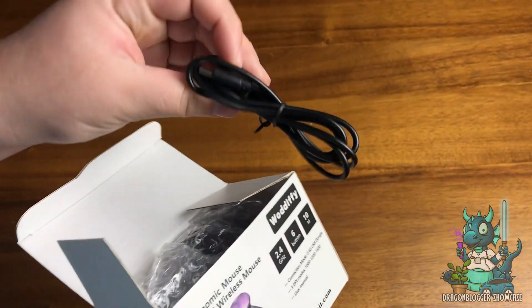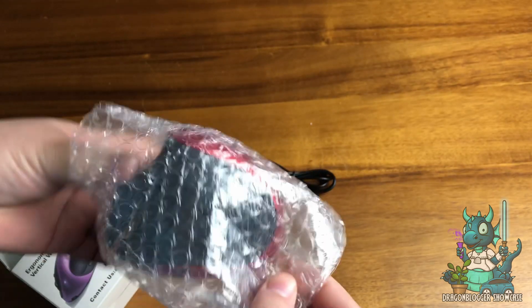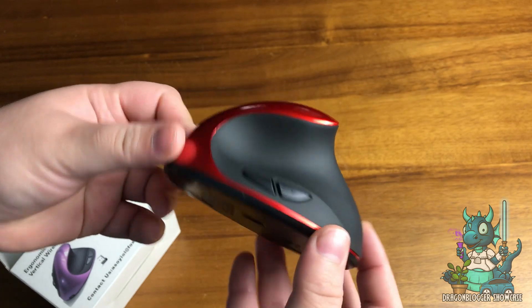Hey everyone, Nikita with DragonBlogger here to show you the fantastic Woodify ergonomic mouse that is rechargeable and is a vertical style ergonomic mouse that comes with six buttons and three adjustable DPI settings.